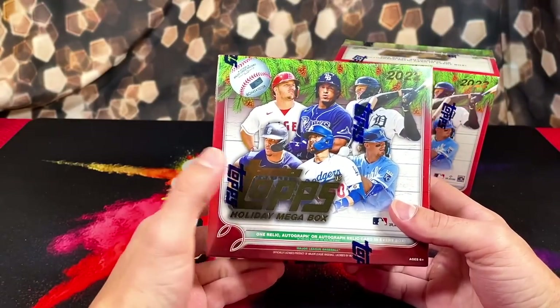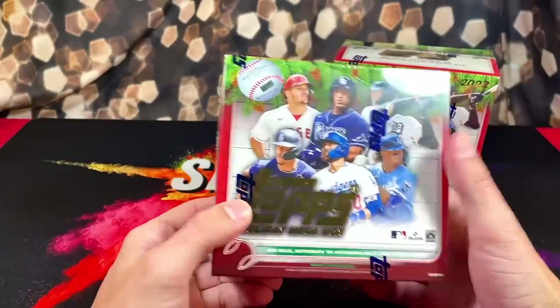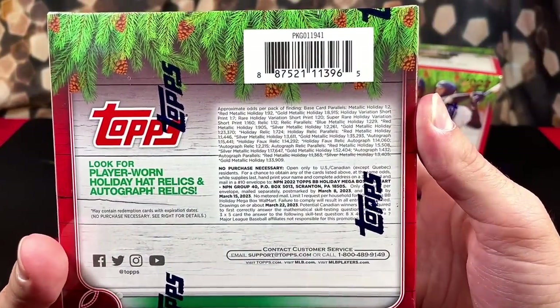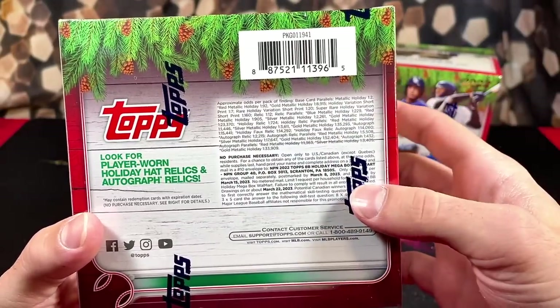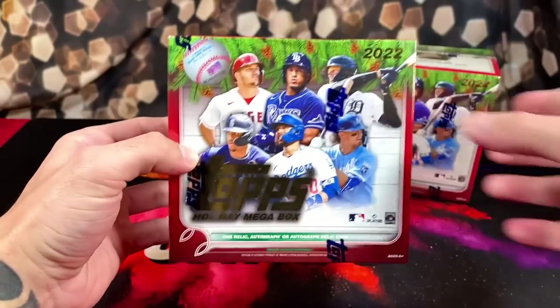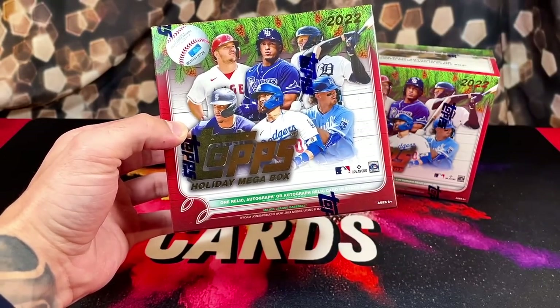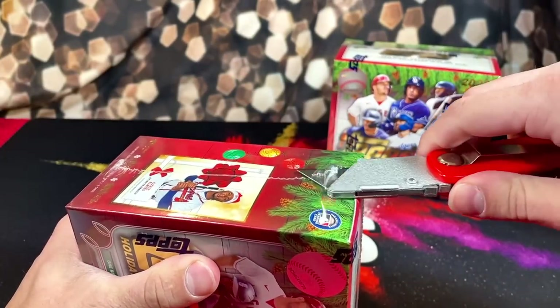Hopefully we can pull a nice Julio, nice Wander, Bobby Witt, Torkelson, any of the top guys. On the back here are all of the randomly inserted cards we're chasing after. Hopefully we can pull a nice short print or a nice autograph — that is the goal today. So we're going to see if these $25 boxes are worth it. Let's dive right into it.